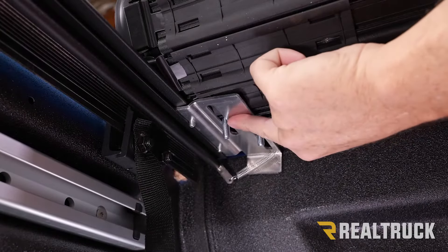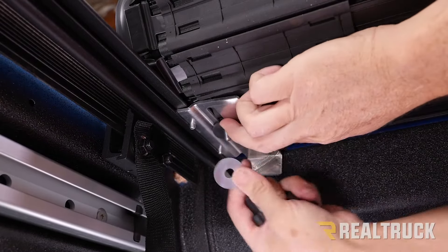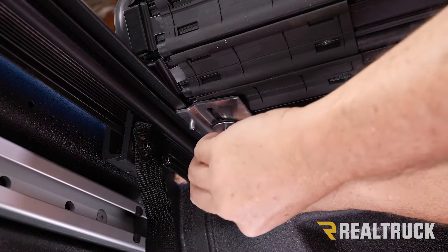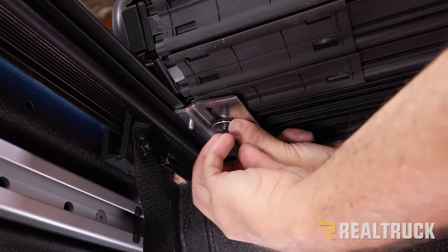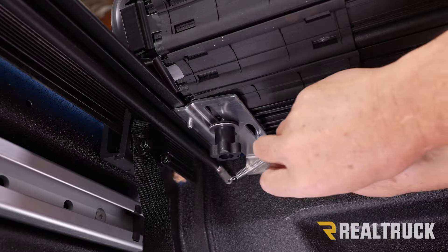Here's where the two bolts come down through the aluminum tab. From the kit we're going to have a rubber washer, a flat washer, and a star knob — put those on in that order. We're not going to snug them up just yet; we're just going to get them attached so that we can adjust the cover. Do that on both sides.